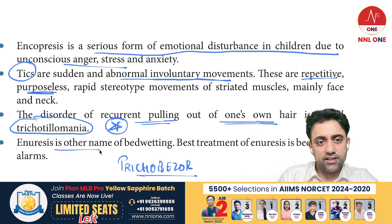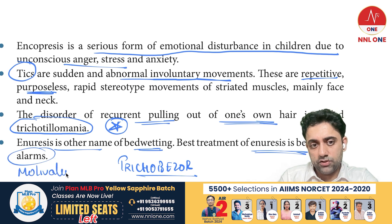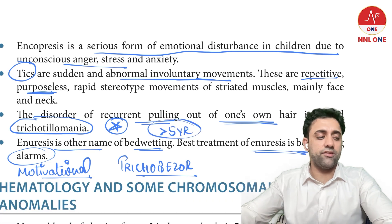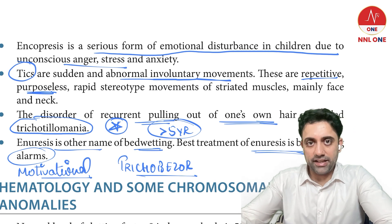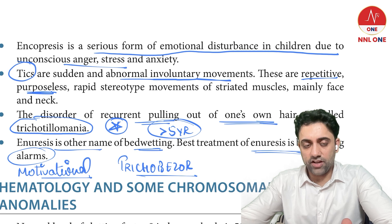Enuresis is also known as bed wetting. The best treatment of bed wetting is alarm therapy or motivational therapy. The age cutoff for nocturnal enuresis is more than five years — a child more than five years passing urine in bed is considered pathological.